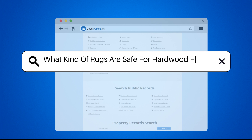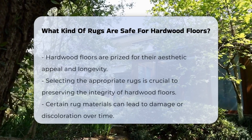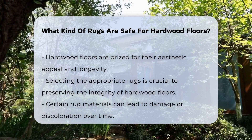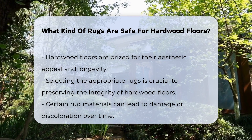What kind of rugs are safe for hardwood floors? Hardwood floors are valued for their beauty and durability. However, choosing the right rugs is essential to maintain their condition. Certain materials can cause damage or discoloration over time.